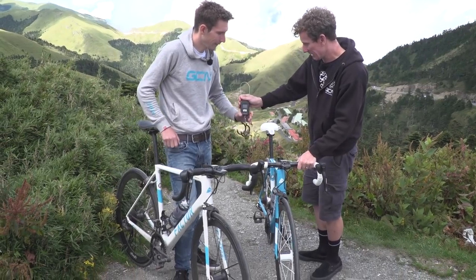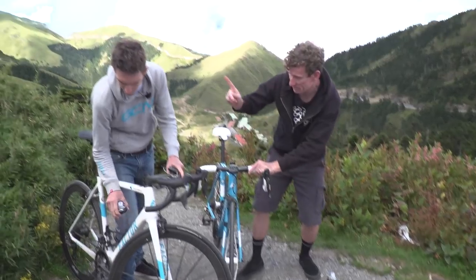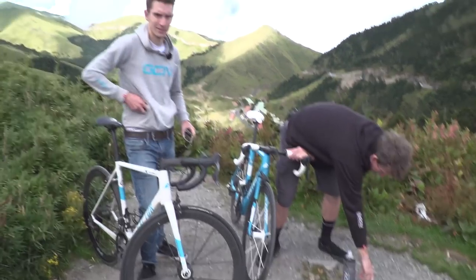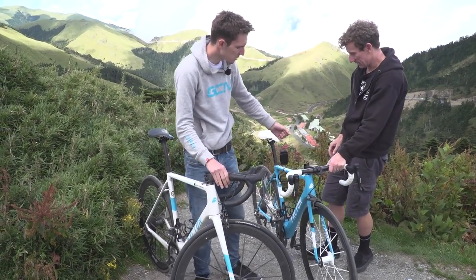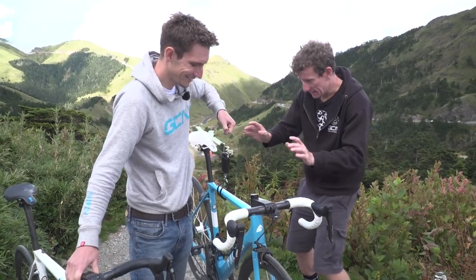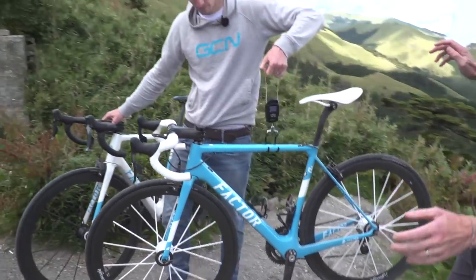Just hold on a minute - I'm trying to take my bottle off, and get the bolt off before we weigh. Right, let's see. It's 6.24.